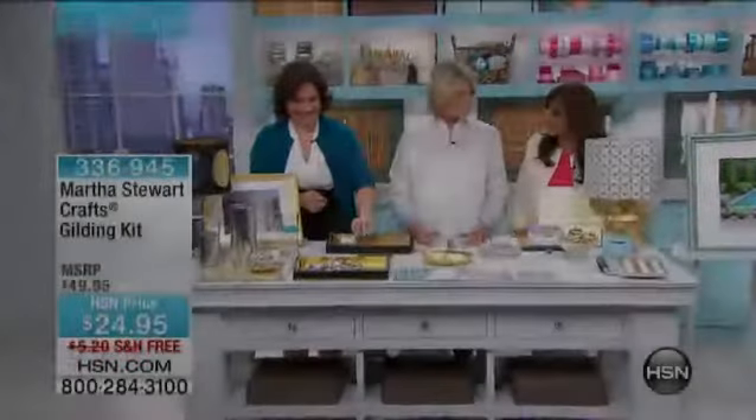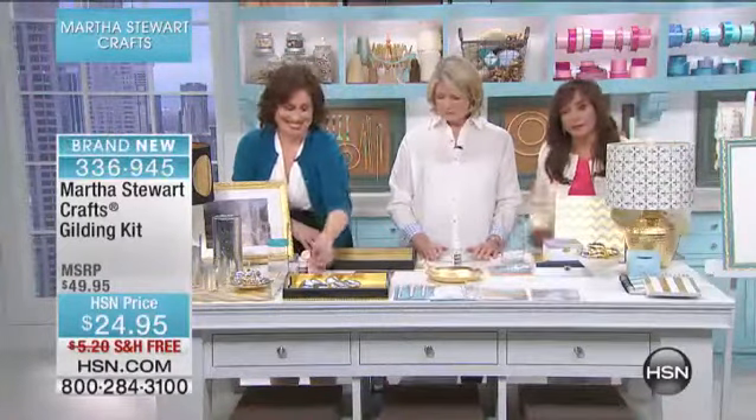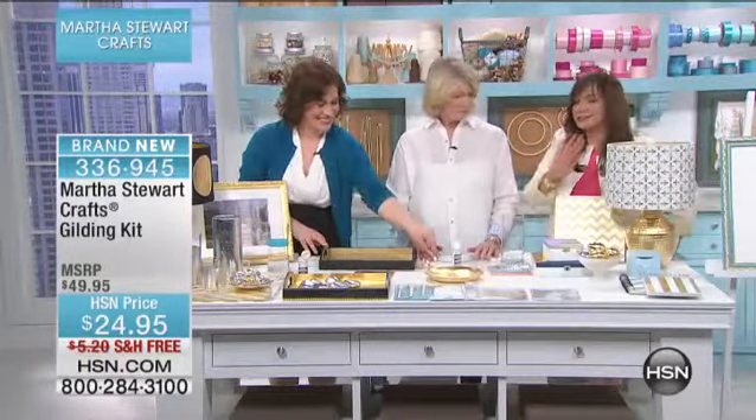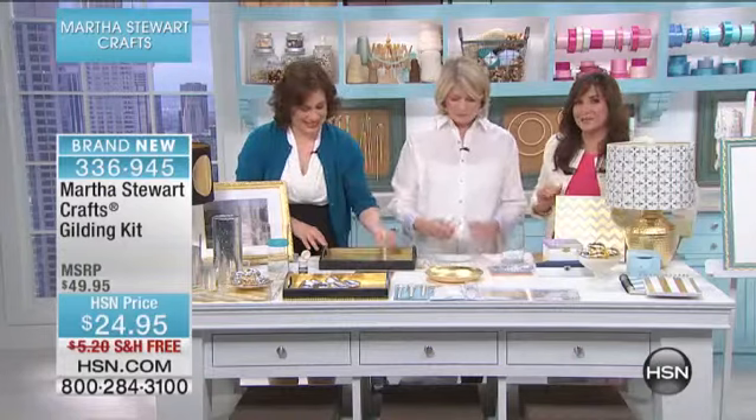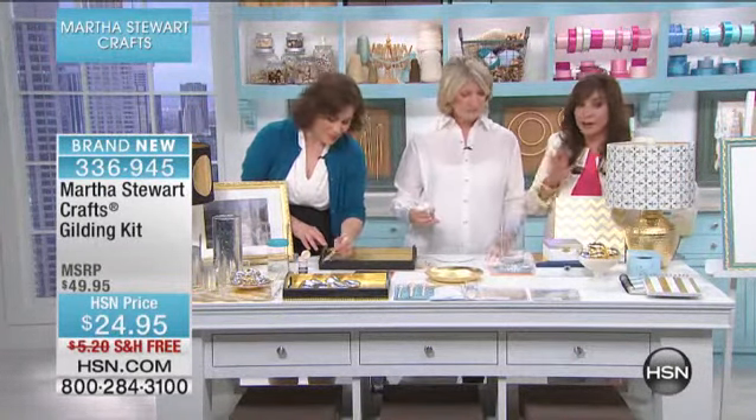Today here at HSN, Martha Stewart is here and Siobhan is here. We're going to gild your life with a brand new kit — the Martha Stewart Crafts Gilding Kit, which comes in both silver and gold.